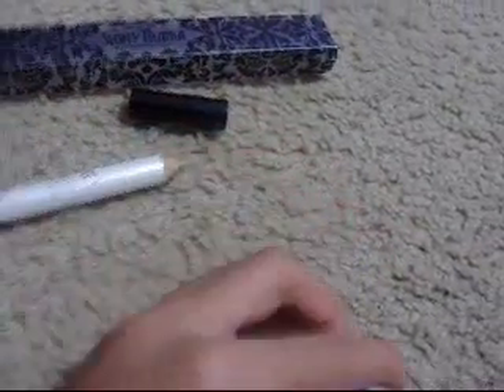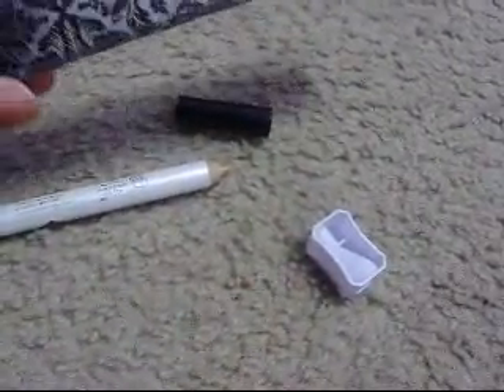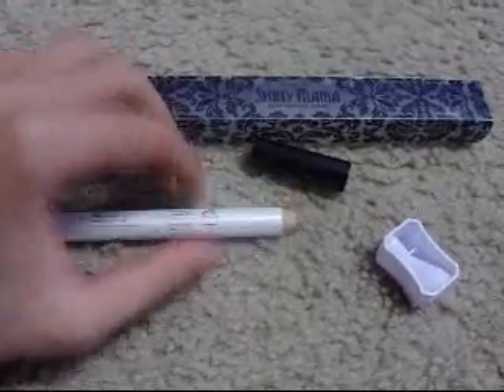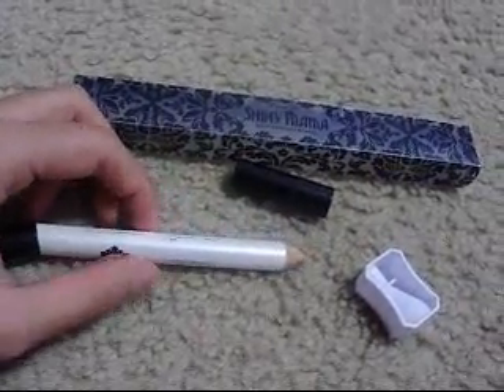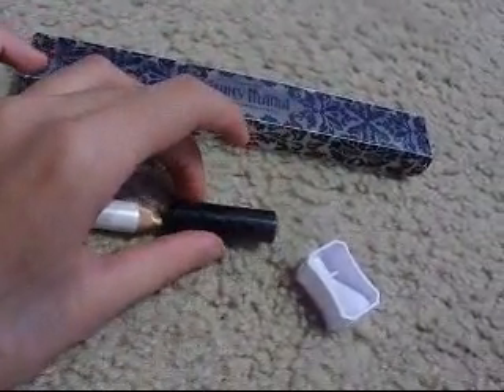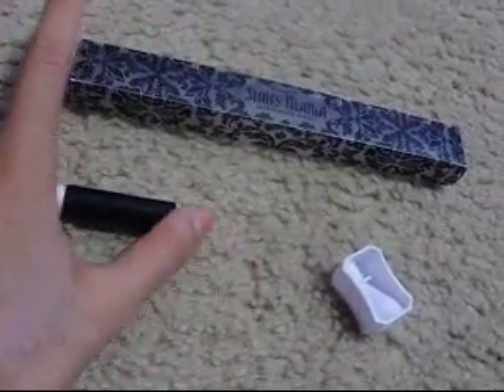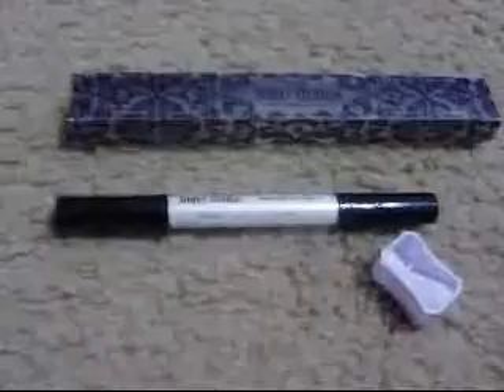I did not try the sharpener yet — I might add an annotation saying if it's good or not, because I didn't sharpen it yet since I only use it sometimes. I don't have the package that came in the mail because my mom accidentally threw it out, and she didn't know I needed it. She threw out both packages. I really like this — I use it on my lash line and it blends really, really well. These two colors blend really well together.